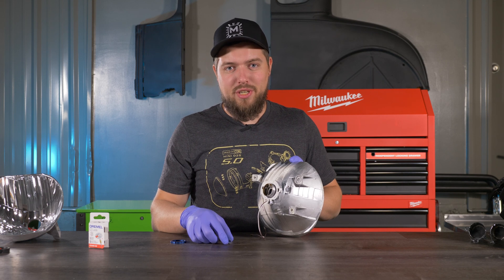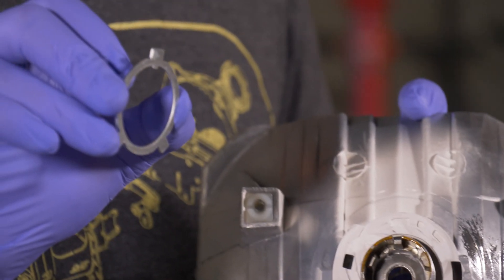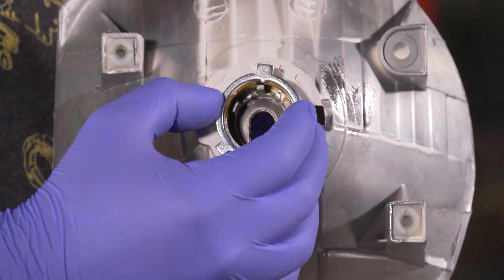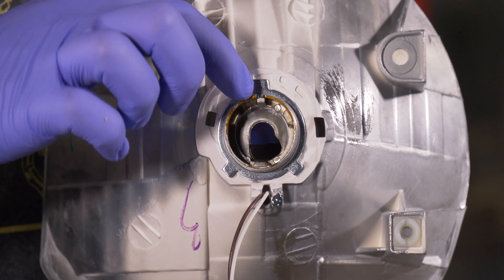Pick up the projector and start putting it into the reflector bowl. Just line up the threaded shaft with the hole. Once your projector is through, pick up your H4 positioning washer and put it on — make sure you line up the pin with the groove.